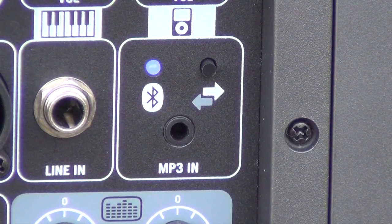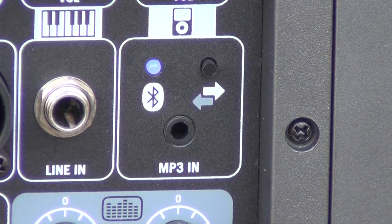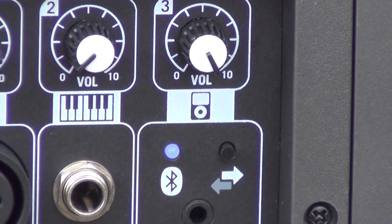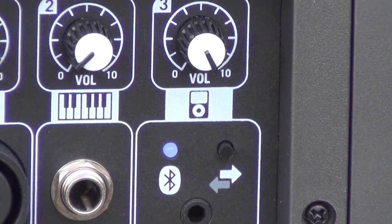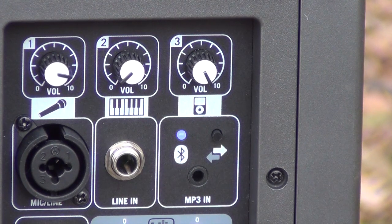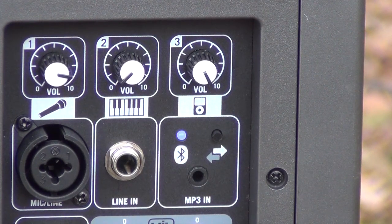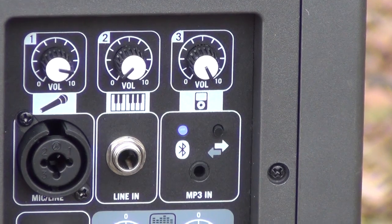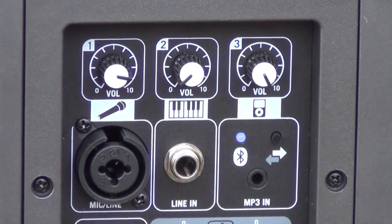That button is for Bluetooth — you push it and now you can see we're in Bluetooth mode. You have your different volume controls: you've got the volume for the microphone, a volume for things like a keyboard, and then you have your volume for your Bluetooth — or for your iPod, iPhone, Samsung, or whatever device you want to be using. So you do have separate volumes. I did have it at full volume, just to give you an idea of how loud this guy really is.